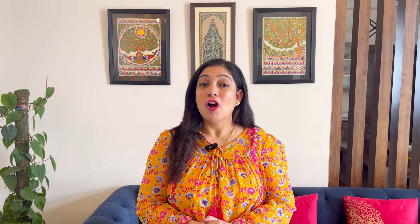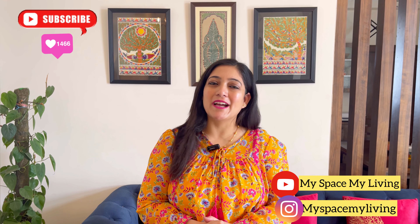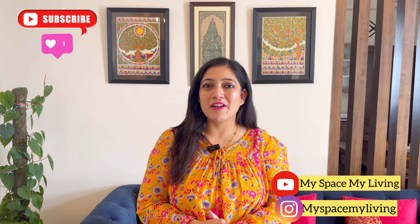That's all for today's video. Hopefully, at least one of these organizers will help you organize your kitchen. If you liked something, please like, share, and subscribe to my channel, My Space My Living. Don't forget to follow me on Instagram — my handle is MySpaceMyLiving. Take care, bye-bye!